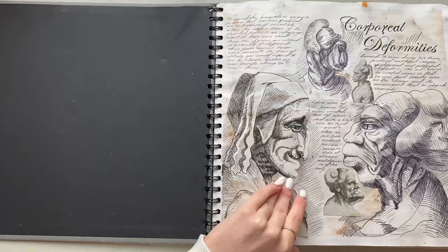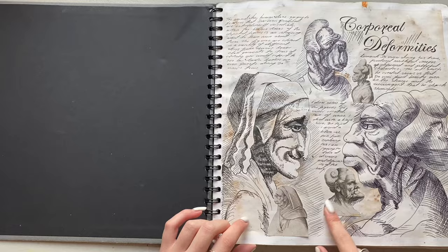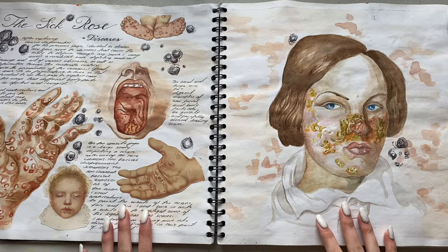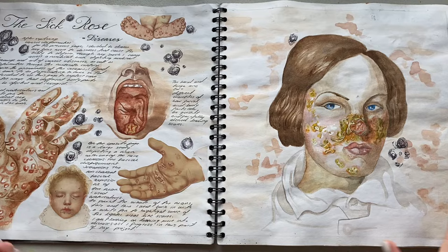I started looking at corporeal deformities and these really cool art pieces. These were some characters that Leonardo da Vinci created - you can see this one's got horns - so I did some studies on them. Then it was a wonderful day when my art teacher produced a book called The Sick Rose, which was basically a load of pictures of ancient diseases, which I find incredibly interesting. He gave it to me and was like 'just look at this.' This is what I did - I really love this.